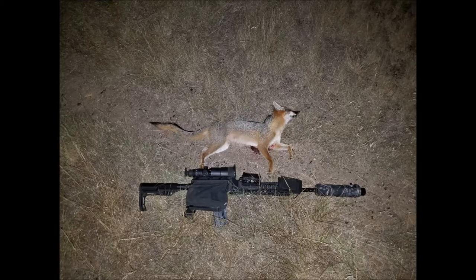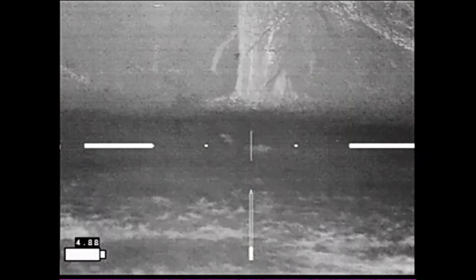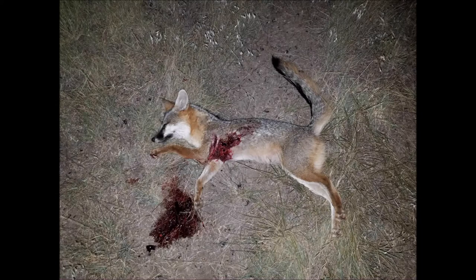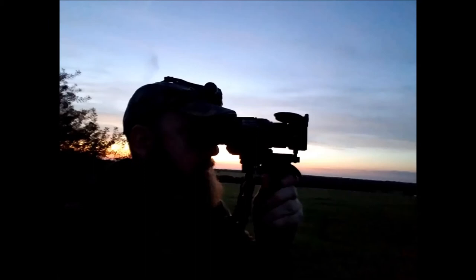This next animal was a gray fox bothering animals in the barnyard — I got asked to go after it. I spotted it just as it came to a stop, had turned on the recorder, and the shot happened just that fast. Unfortunately I did not get a chance to get any of the preliminary recording done, but there it is in slow motion. The Hornady ELD Match 123-grain ammo certainly did a number on this little fox.